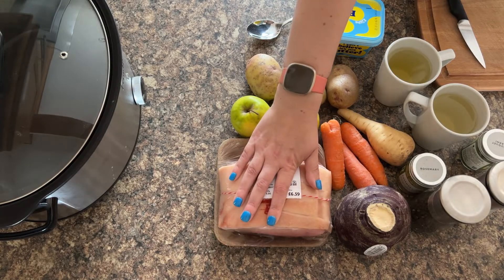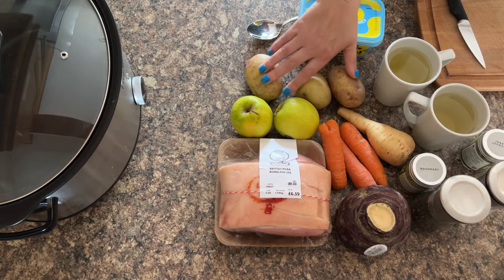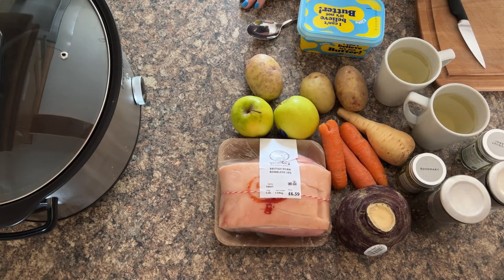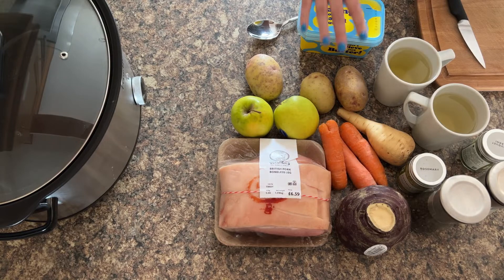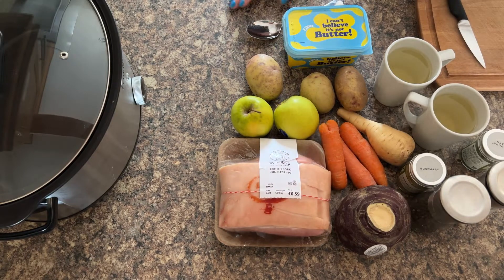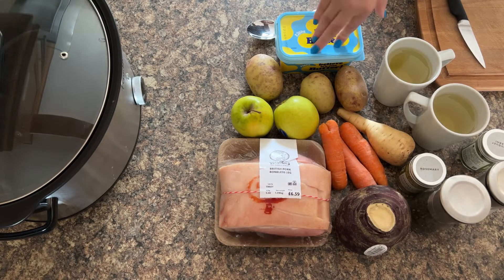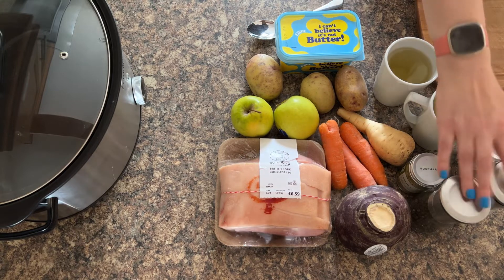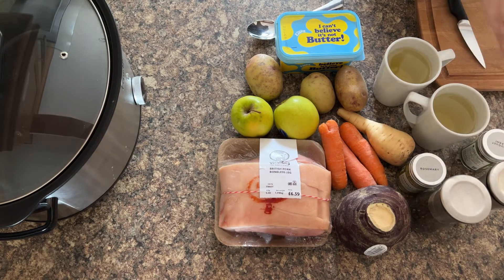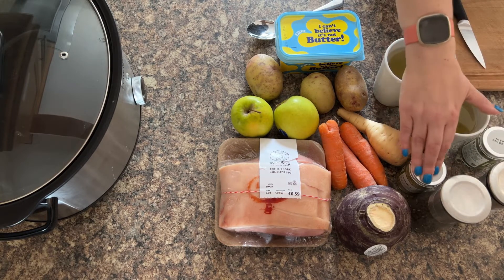You'll need a boneless pork leg joint, and then for vegetables: swede, carrots, parsnip, some potatoes, and a couple of apples. To make it really nice, add some butter or margarine to the vegetables as they cook — I'll be using I Can't Believe It's Not Butter in the light version, which is very low calorie. For seasonings, we're using salt and pepper, bouquet garni, mixed herbs or Italian seasoning, and some rosemary as well.